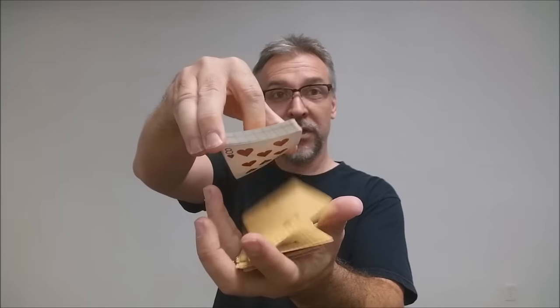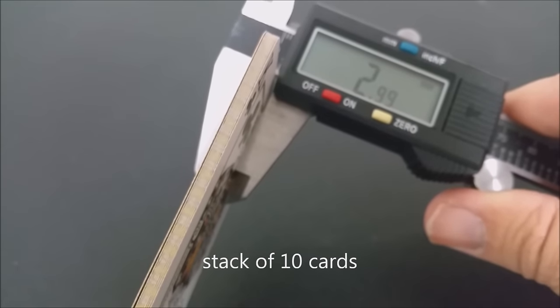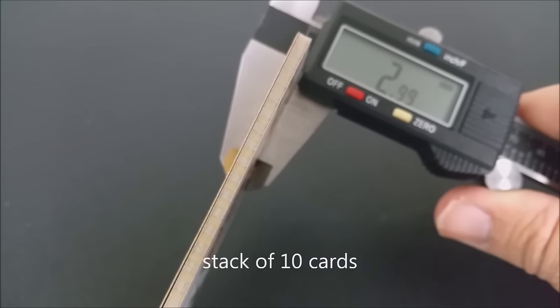These cards come from the United States Playing Card Company and are done on their Bee stock, casino-grade stock. Because these cards are done on Bee stock, the cards are going to be a little bit thicker than a standard deck of Bicycles. They do have a traditional cut and magic finish. If you'd like to learn more about stock, cut, or finish, you can click the link below in the description.